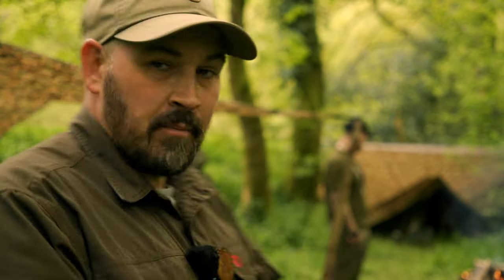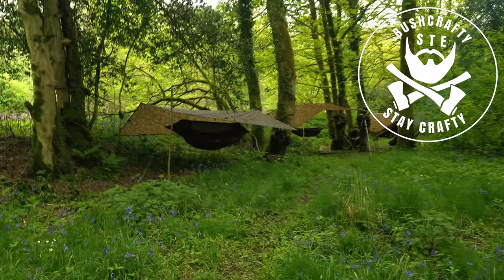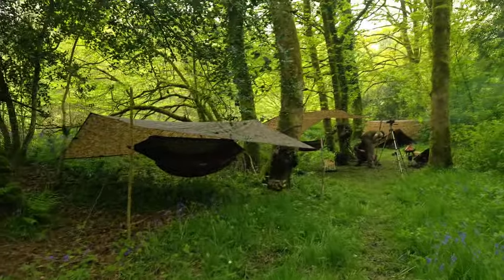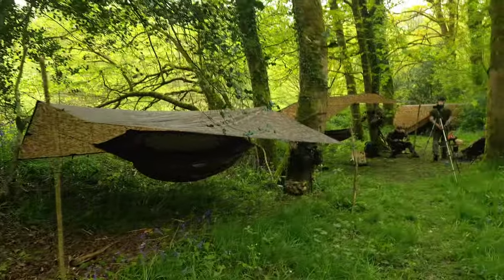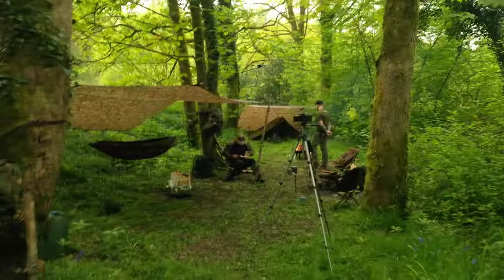Camp is set up. I'm now going to take you around the camp, show you the setups, and introduce you to the two gents I'm camping with this weekend. Absolutely spectacular place this, I will say straight off the bat, and my camera is probably not going to do this place justice. This is just an absolute gift to me this weekend — absolute stunning ancient woodland.